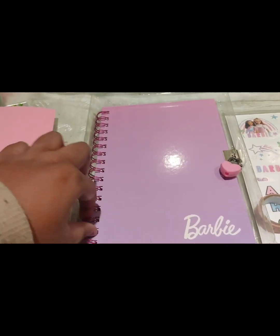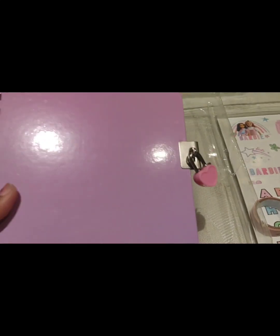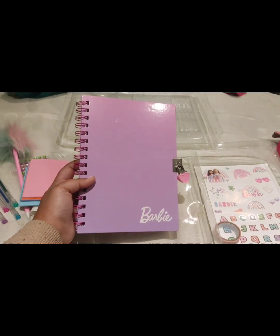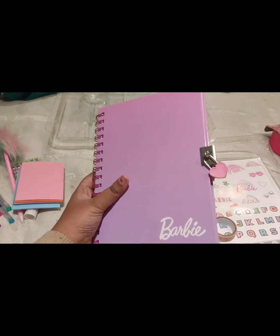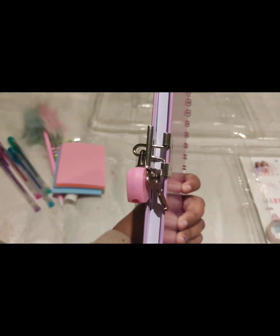This is the best diary because it comes with a lock. So if you want to write any personal things or secrets which are not supposed to be revealed, you can write in this and you can lock it. They have given the key too — for opening this. So this is the best diary.